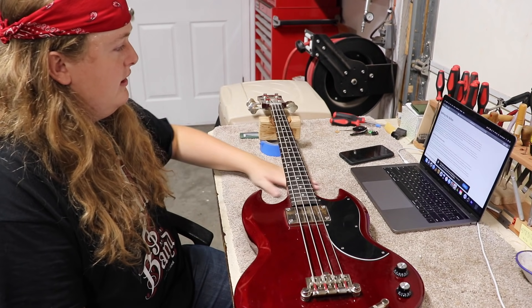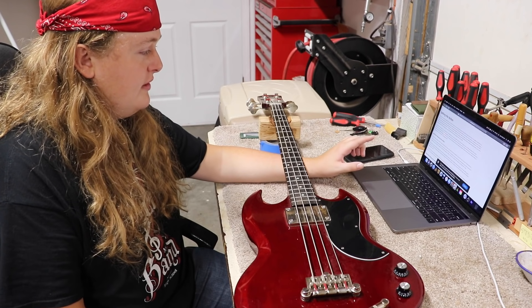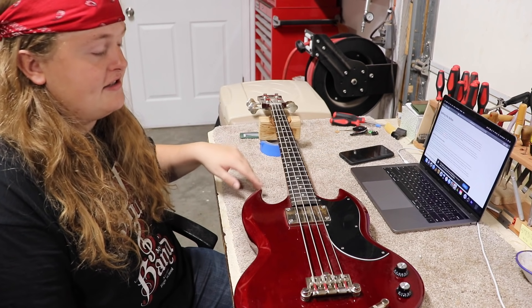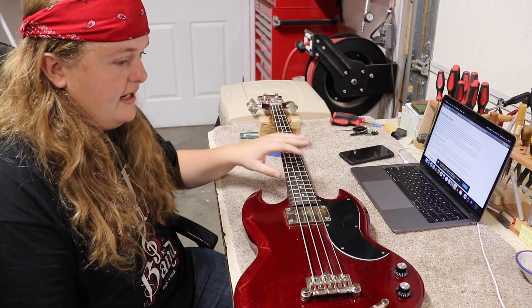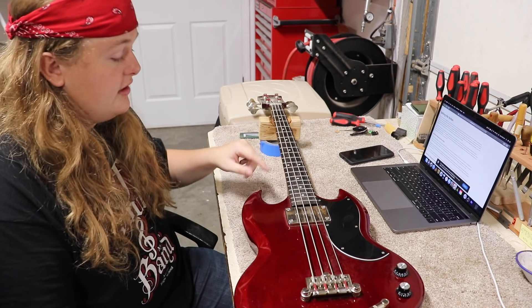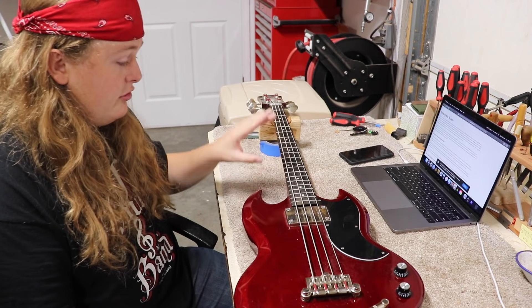I'm on the Sweetwater website and it says the action is usually between 5/64ths and 7/64ths. In thousandths of an inch, that's about 100 thousandths and 80 thousandths. So I'd like to get the bass string to about 100 thousandths and the treble string to about 80 thousandths. I think that would be good.